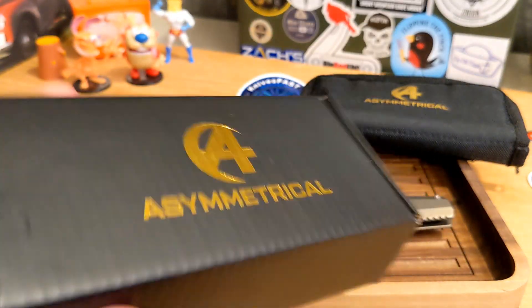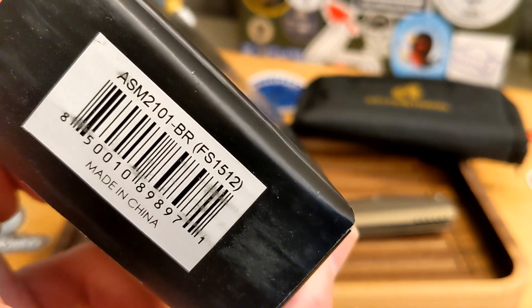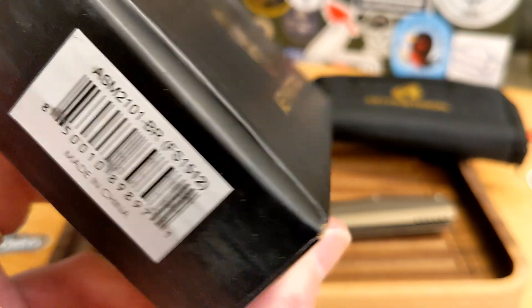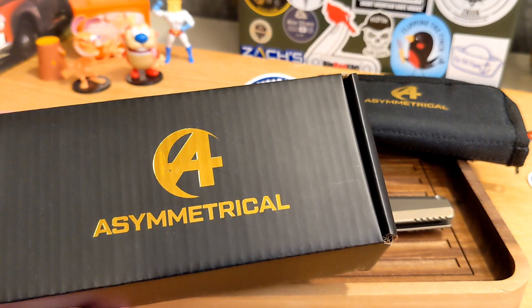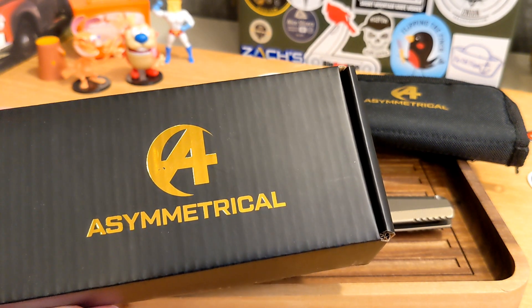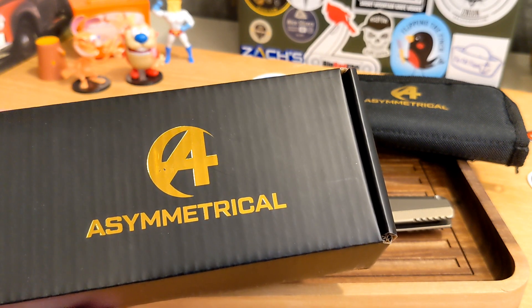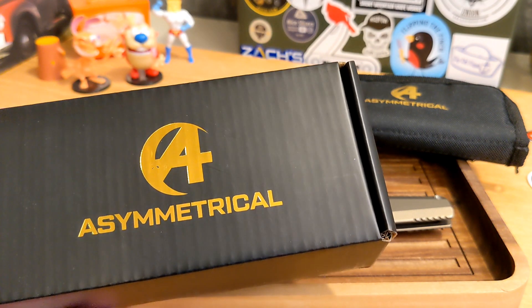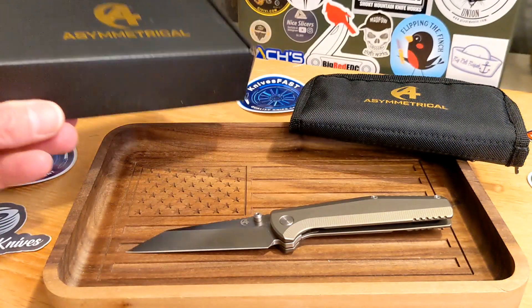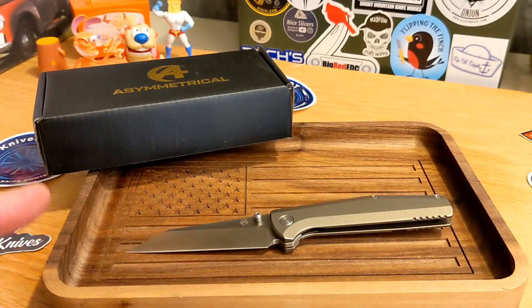This knife comes through the Apex pass-around group from Beyond EDC. Beyond EDC is the company, and this is from their Asymmetrical series. They have three different levels — from budget all the way up to premium — and this is the mid-level Asymmetrical. This is pretty cool, guys.